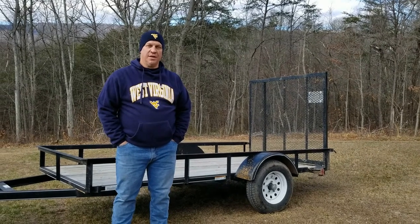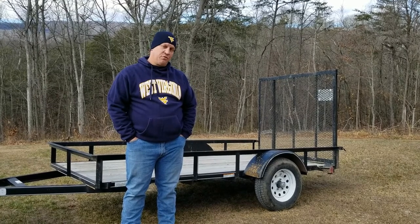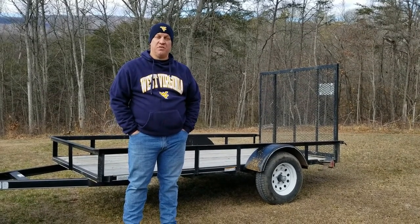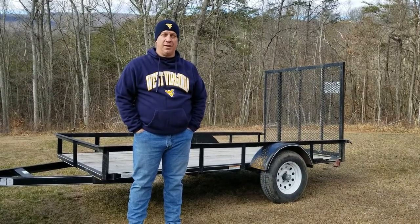A utility trailer is a fantastic resource to have. So today, we're going to make a few modifications to it so that it can serve even more purposes. Stick around as just a common man answers some very common questions.